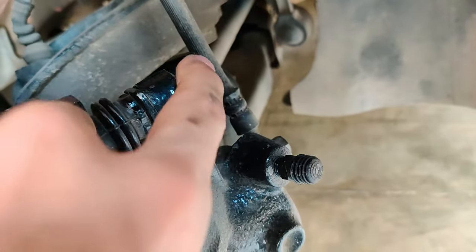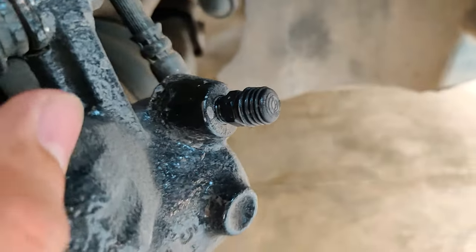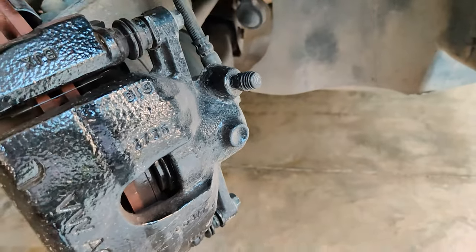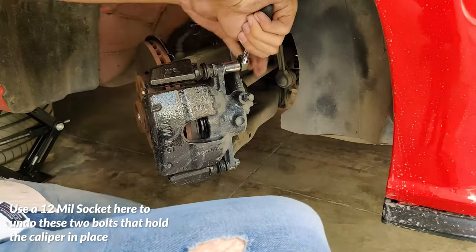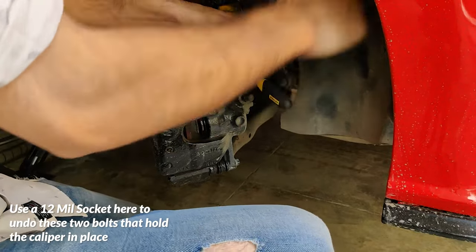To remove the caliper from its bracket, we need to undo two 12mm bolts. You can choose to remove both or just one and open the caliper like a clamshell and replace the pads that way. But removing both bolts makes it easier to clean and grease the sliding pins shown later.